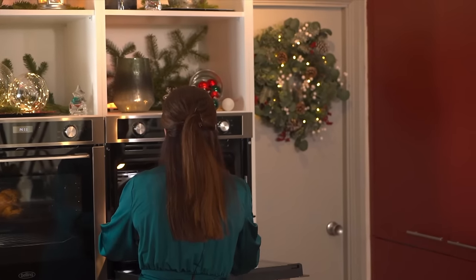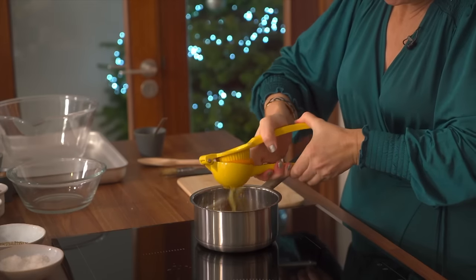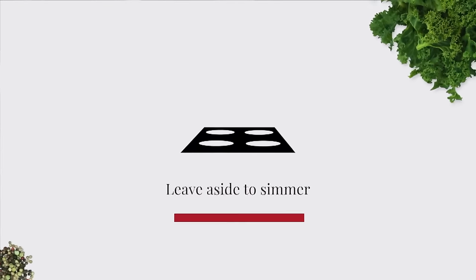I have some local honey — pop that into a saucepan with some orange. You can dress this up: a pinch of mustard in there will be gorgeous, along with some fresh herbs. I'm just going to leave this to simmer and let it cook down a little bit.